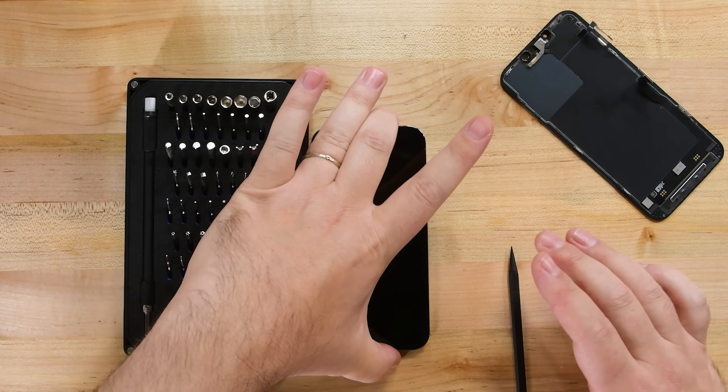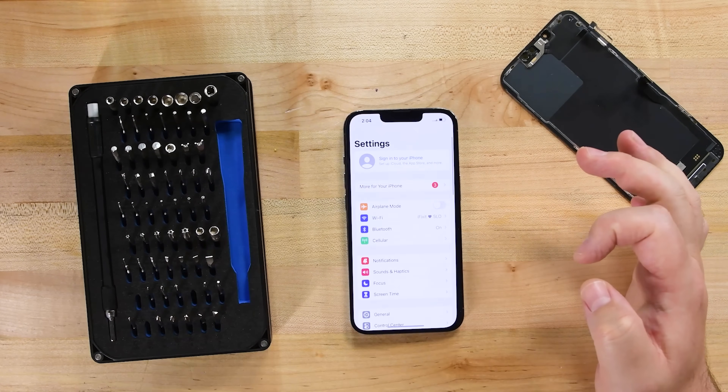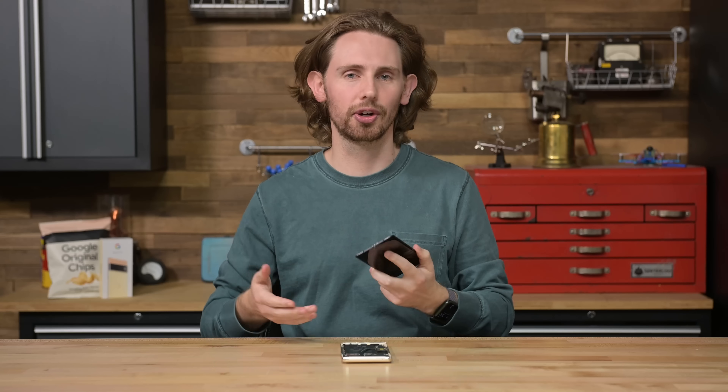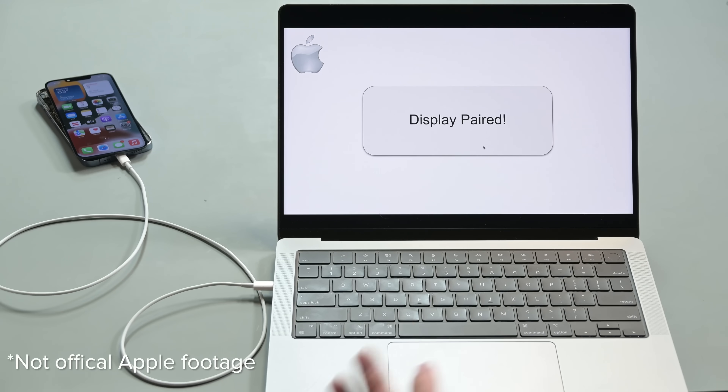Whenever biometric authentication is involved, it's obviously important for device makers to consider security. The less obvious thing that's also important to consider is calibration. Calibration is what Apple is usually picky about when it comes to paired device components, and there is some actual reasoning there. Displays, cameras, fingerprint or face scanners, and many other parts go through a calibration during the manufacturing process, and swapping one of these parts after the fact can have an effect on the user experience, especially if the new part isn't up to spec. So what's the way around this? Well, if the original component can be calibrated at the factory, the new one can be calibrated too.